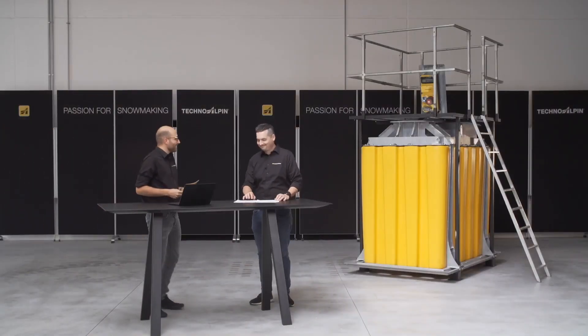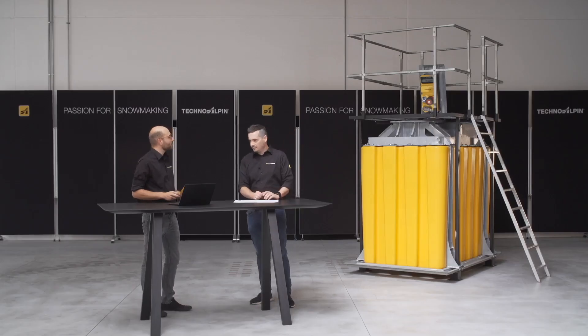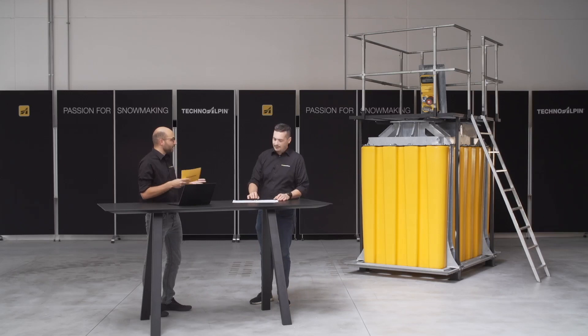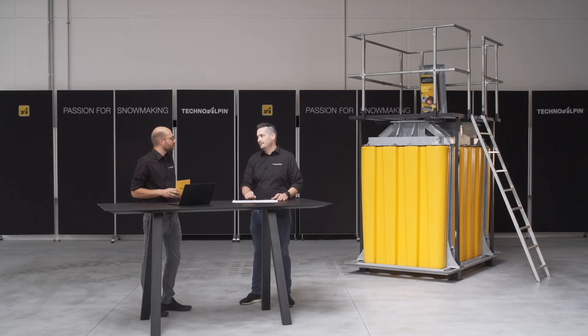Thank you, Paola. I would like to ask you some questions. You spoke about the light weight — how does that translate in numbers? Well, the lightest version, intended for use with mobile snow generators, is around 300 kilograms. The heaviest version, intended for a 4.5 meter lift, is roughly 500 kilograms. And in comparison to a concrete pit? The concrete pit is almost four to five times as heavy.